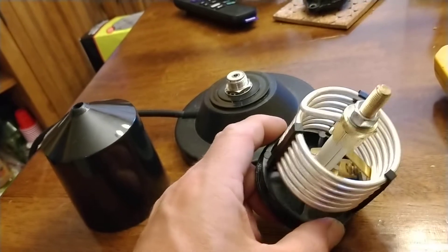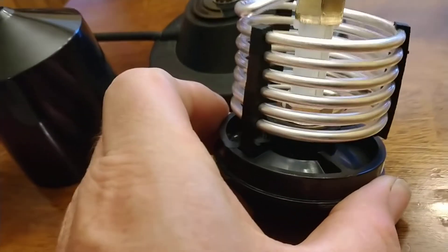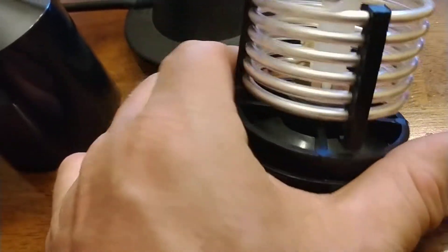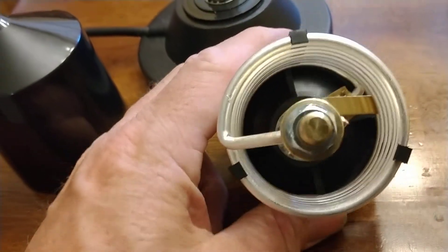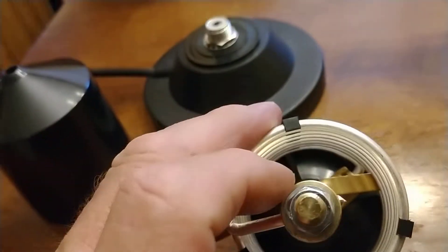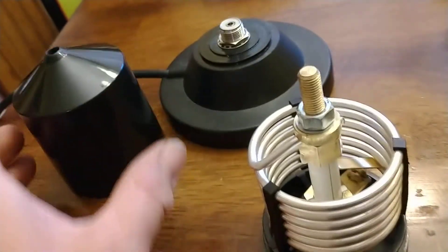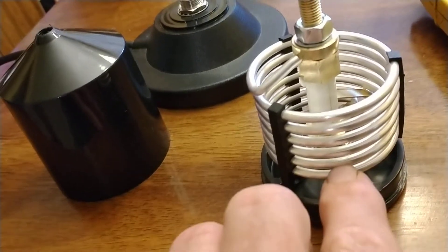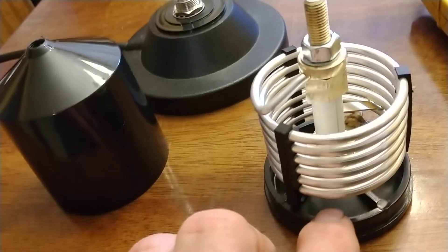If you look down in here, there are support ribs — you can see these little dividers right in front of the screen, and there's another one right there. I'm going to go in between them and drill some small holes so that if any water gets inside and fills up down in here, it'll have a way to get out.